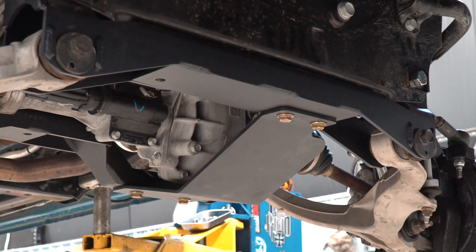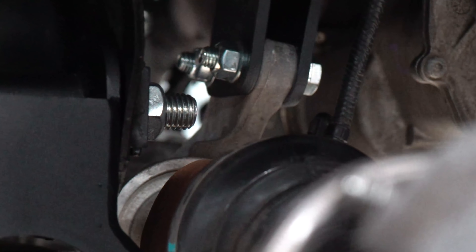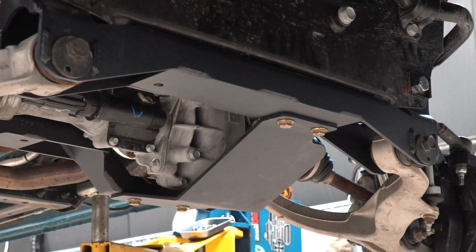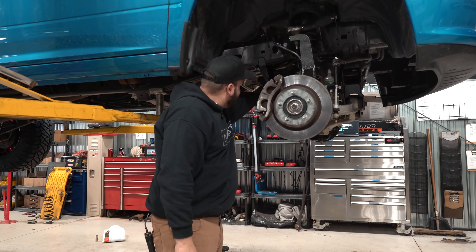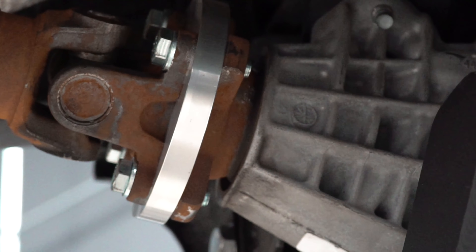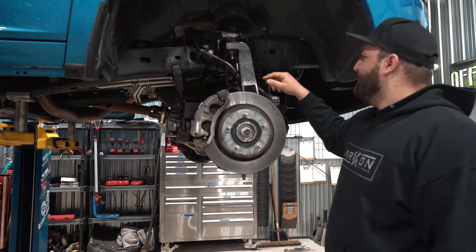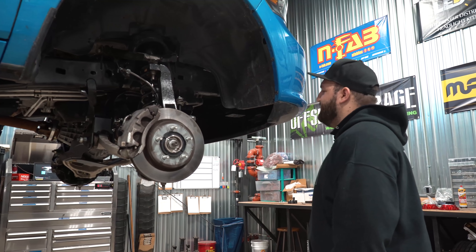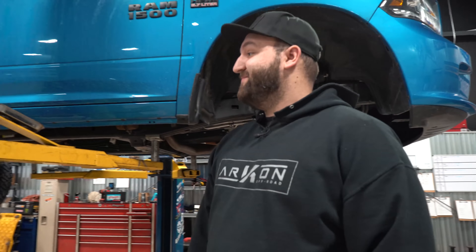New brake lines here — the braided stainless lines BDS provides. And then obviously we got our lower control arm drop cross members front and rear. If you look in here, you'll see the front differential drops. We want to drop the front differential down to help with the CV axle angles. Everything's tied together with the differential skid plate, which ties the front and rear cross members together to help everything be braced up nicely. We also have the front driveline spacer so the front drive shaft is not overextended. All the lift up front comes from the strut spacer up top — you're going to reuse the factory strut and then use the BDS provided strut spacer on top of that.